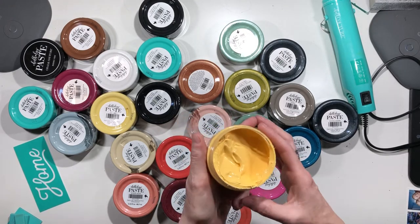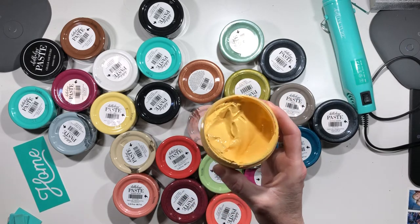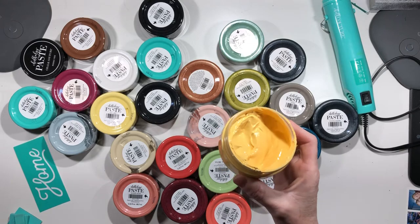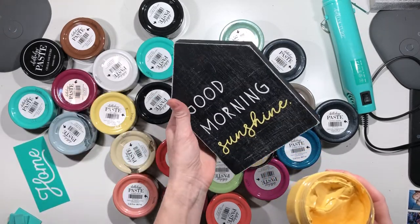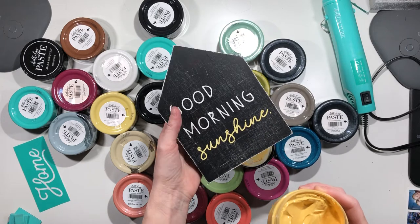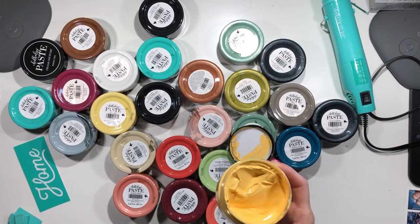You can use our paste on just about anything — I have seen some crazy projects and I love them all. You can put this on any type of wood surface, and of course we have our own surfaces that you can buy, like these wooden houses. You can paint right onto any wood surface, frames, anything like that.